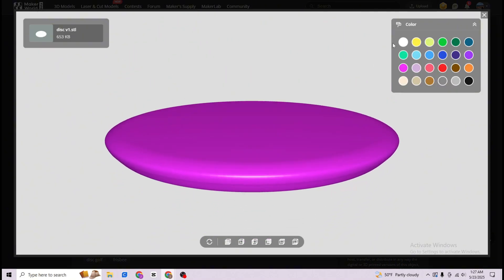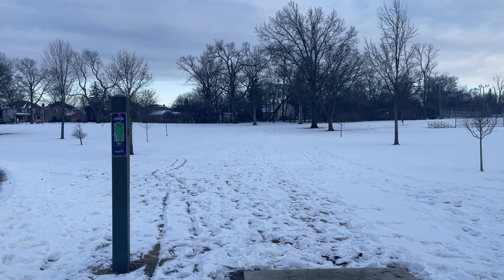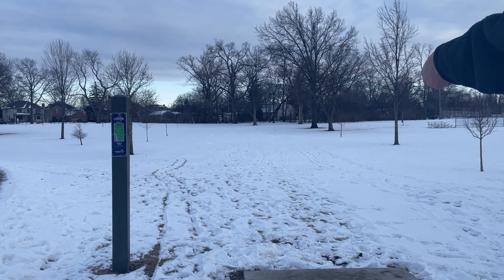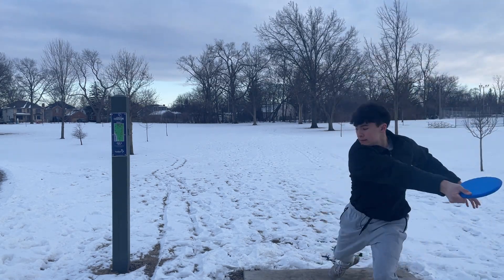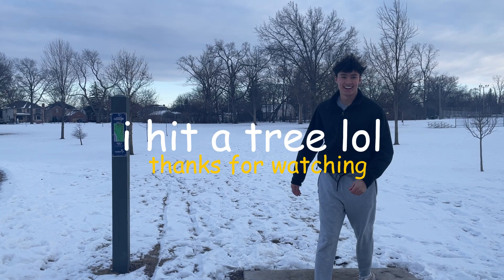You can find the link at the top of the description. I recommend designing your own 3D printed disc because it's fun, and you honestly have no clue if it's even going to fly. I'm glad the disc flew decently. Let me know what videos you want to see next and I'll see you in the next video.